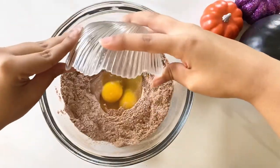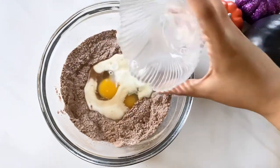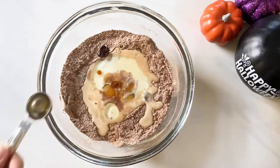Then I create a little hole in the center of the dry ingredients and add all the wet ingredients into the center. So add your eggs, milk, vegetable oil, vanilla extract, and hot coffee. And if you don't want to add hot coffee, hot water works just as well.